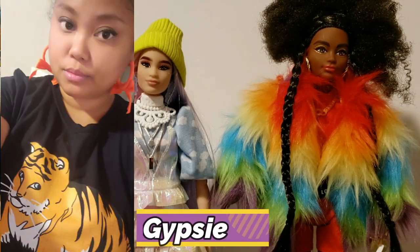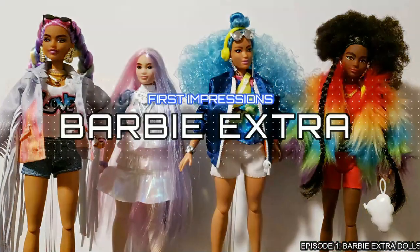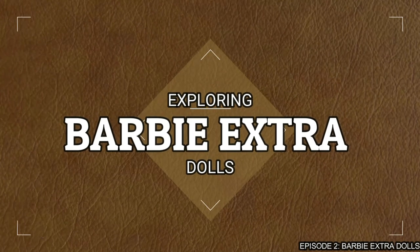Thanks for joining us on Broken Dolly TV once again. This is the last part of this series, so make sure that you watch the other two episodes and then come back and finish watching this one.